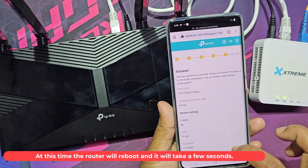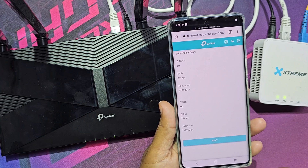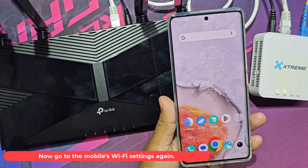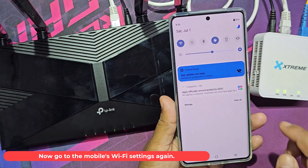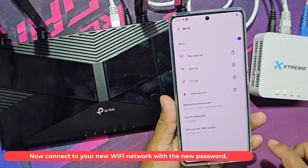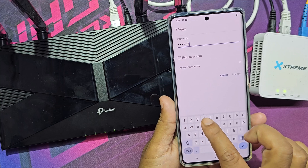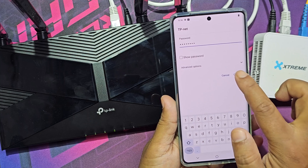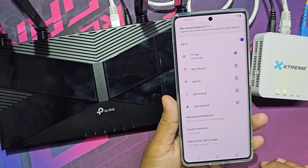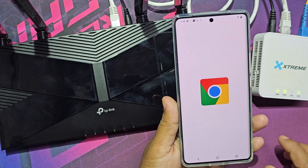At this time the router will reboot and it will take a few seconds. Now go to the mobile's Wi-Fi settings again and connect to your new Wi-Fi network with the new password. Now Wi-Fi is connected and it is working.